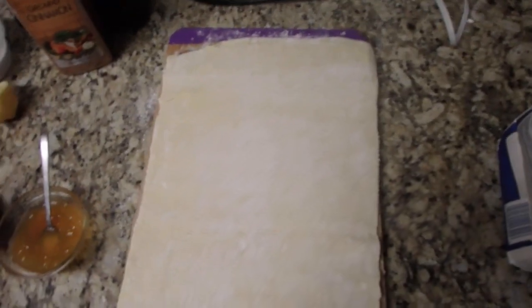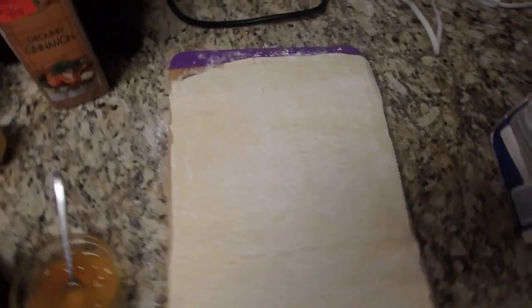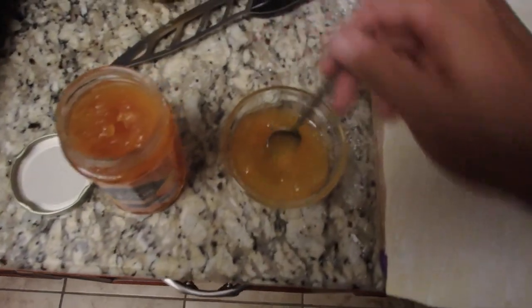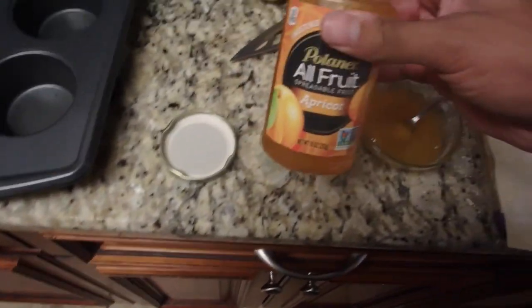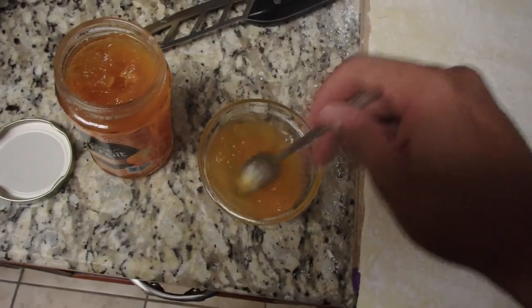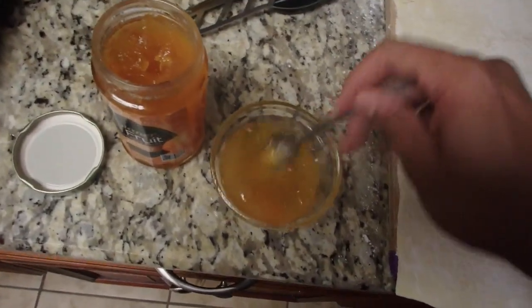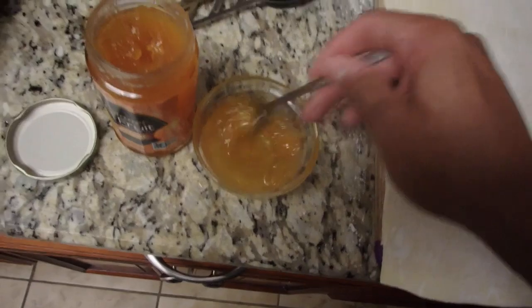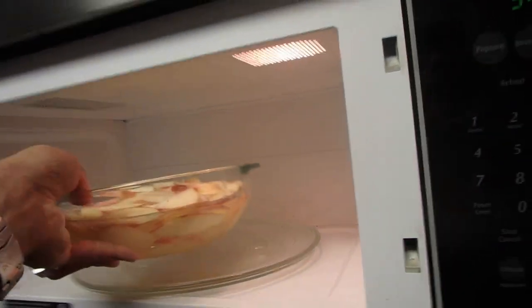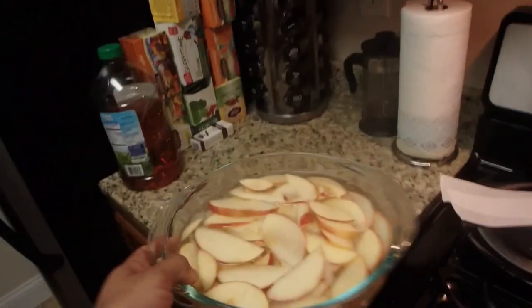I took the puff pastry and rolled it out. You're going to cut it six inches long and three inches wide, use a knife to separate them, and then I use the apricot spread — add a little bit of water and mix it together. Let me check on my apples — nice and soft.